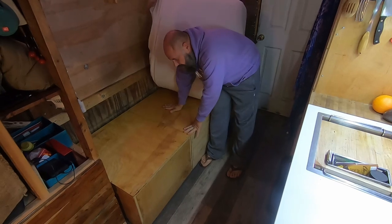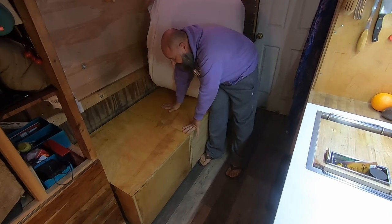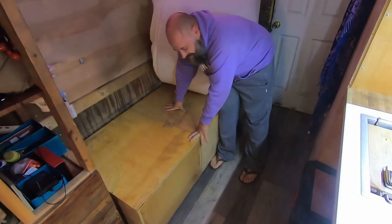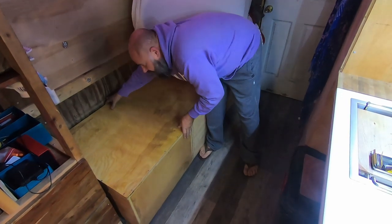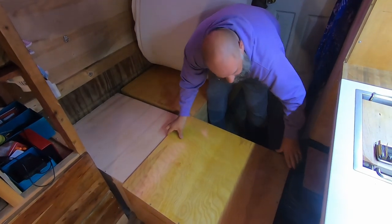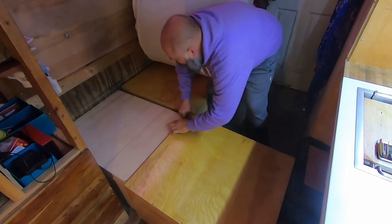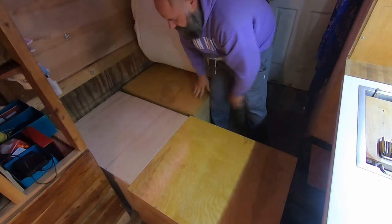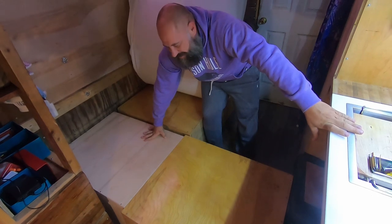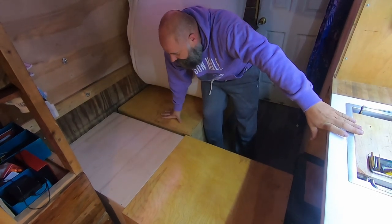I made this out of one big sheet of plywood, and the grain matches, so I think it actually looks really nice as well. This just slides out like this. Unfortunately I didn't have time to stain my other boxes, but I'll be doing that soon enough.